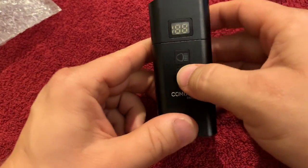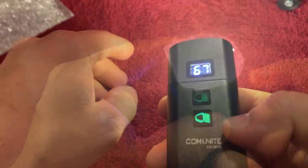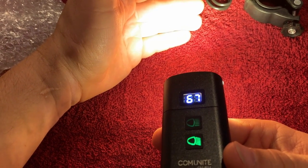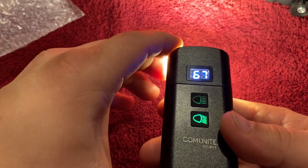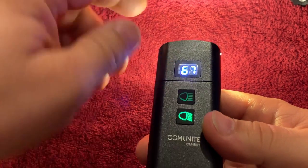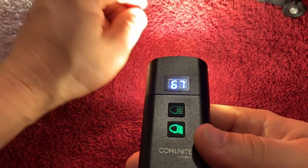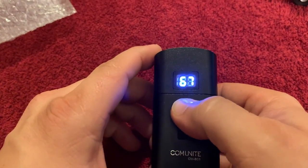These buttons each individually control the different lights. We'll press the bottom one — a fairly decent light. The bottom set has more of a soft white color. Looking at it in camera versus real life, it's much whiter on camera. The display shows 67% battery life and even shows which light is on. The color is kind of a soft white, more like the standard light bulbs you'd see in a car headlight. We can hit that again to turn it off.